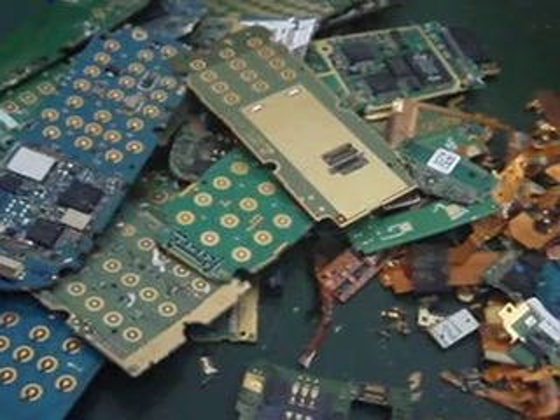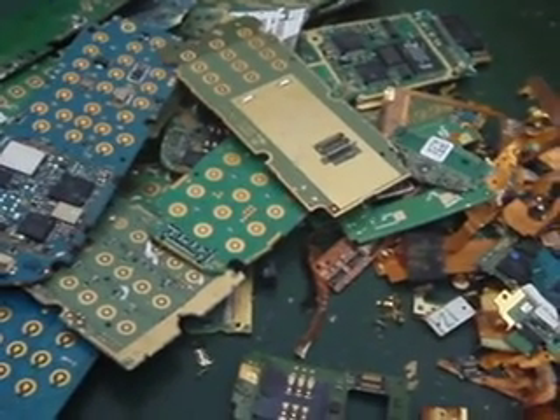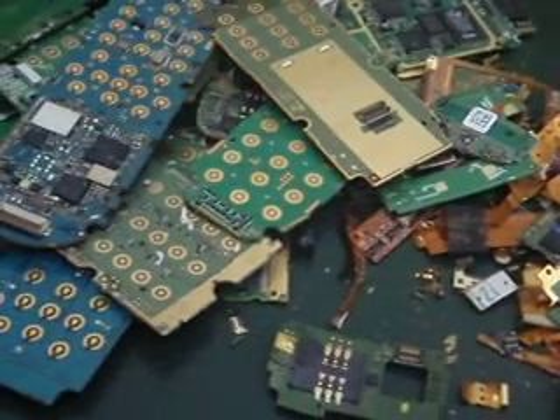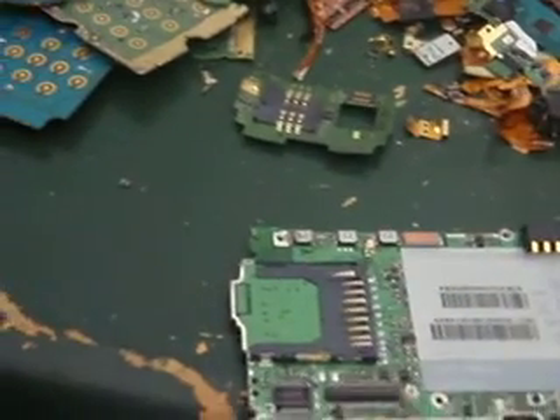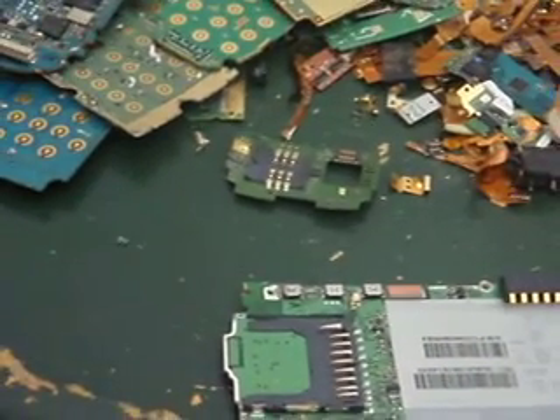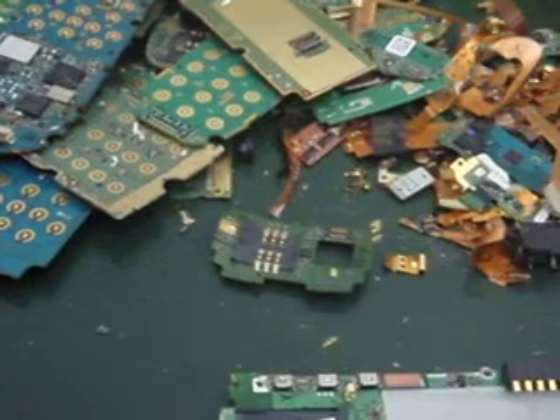I used to do storage auctions a lot. I don't do it anymore — the TV shows kind of killed it for everybody. So in the process of that, I end up getting a lot of cell phones here and there, and if I can't sell them — sometimes they're broken, sometimes I don't have the right chargers, a lot of times they're reported lost or stolen so they can't be activated — I save them up just like I do the computer boards, with the intent to pull the gold out of them.